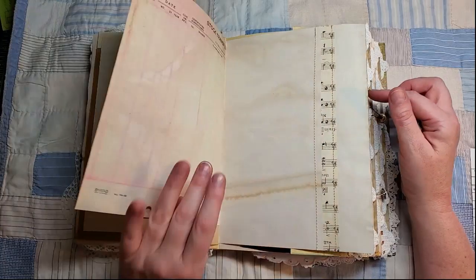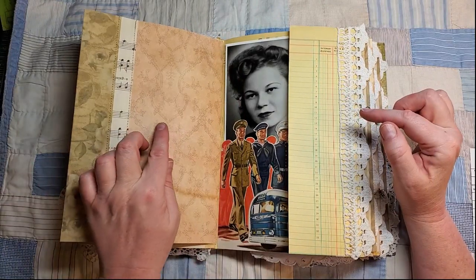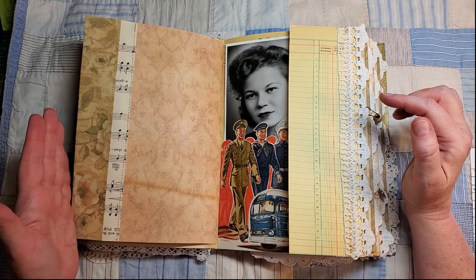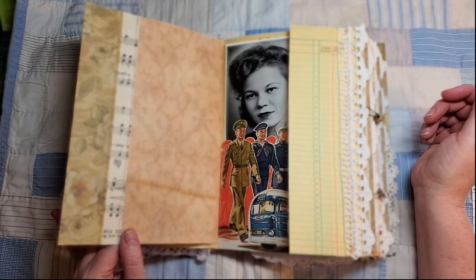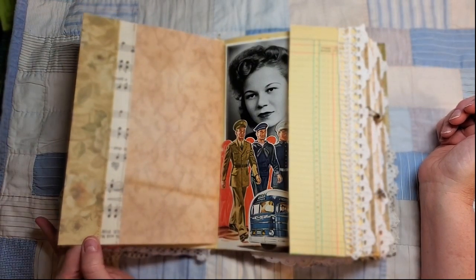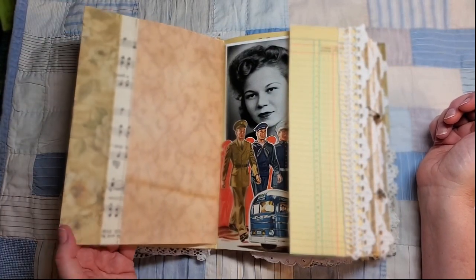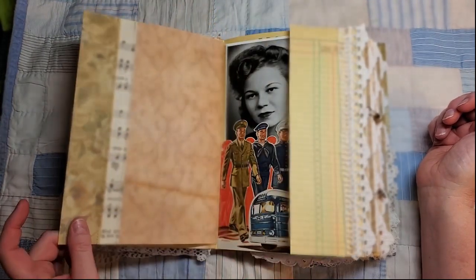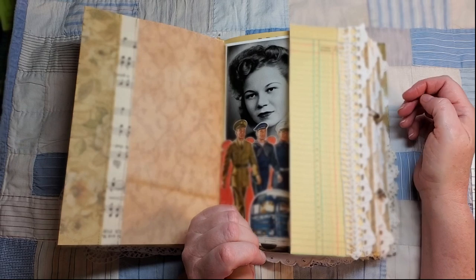Now we're just seeing the back. The scrapbook paper is only 12 inches wide and I needed about 14 and a half inches. Thinking back to World War II and how important it was to make do and mend and not waste anything, I used some leftover paper and created a little extension so it would be interesting and make use of the scraps, like any good housewife of World War II would have.